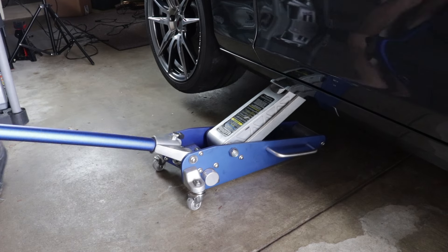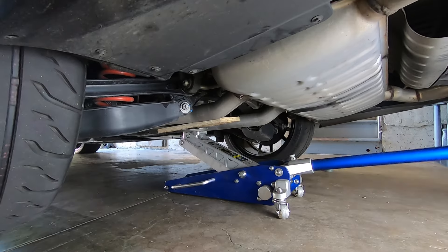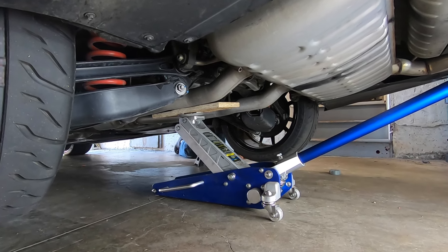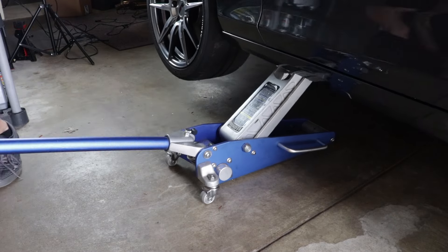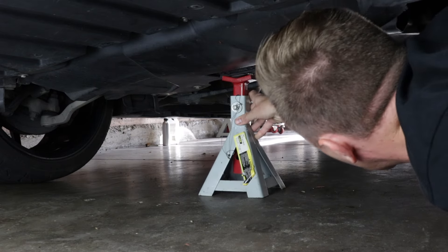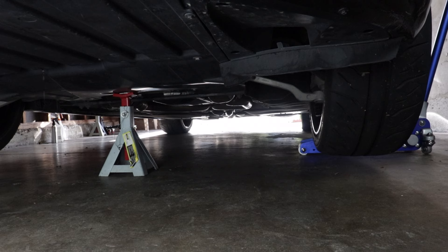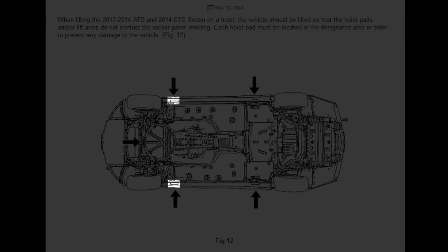Alright, so what if you wanted to raise the whole car? You just use a combination of the two methods. First, raise the rear of the car by jacking up the front pinch weld, putting a jack stand under a rear pinch weld, lowering it down, and then jacking up the rear of the car at the differential. Once the car is on two rear jack stands, you can focus on the front: raise the front pinch weld again, put a jack stand under that front center pad, and set the car down on top of it. Now the car is on three points, so I do suggest adding jack stands on the forward pinch welds for stability.